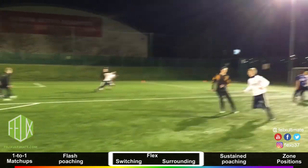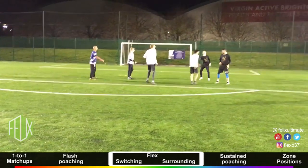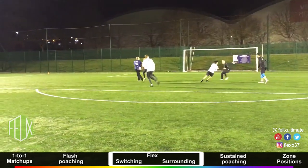For a team to become proficient at flex, they must train their field awareness and communication skills, as flex relies far more on on-field team adjustments than other defenses. Flex defense is a newer set of principles that few teams are currently comfortable with.